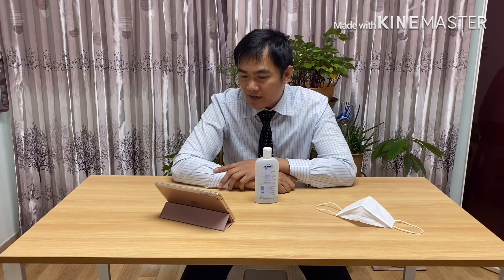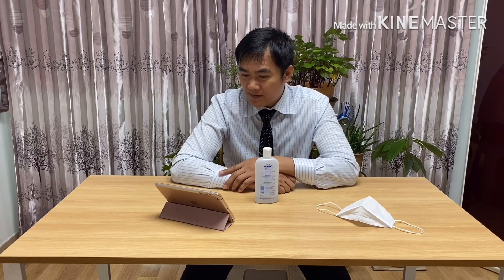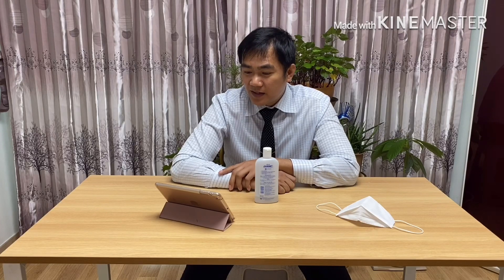Our hands are exposed to different objects, just like handrails or push buttons. It is best that you apply hand sanitizer at all times. The virus can also remain active on fabric for 6 to 12 hours, so we should wash our clothes as soon as possible.